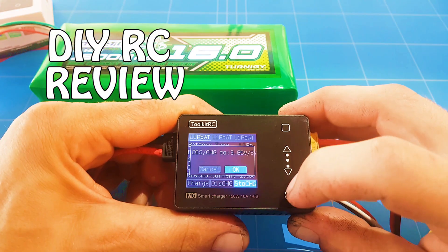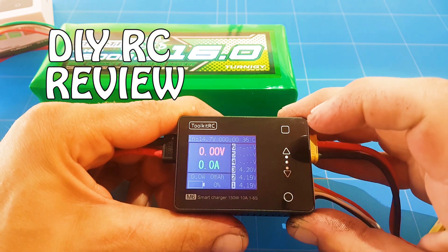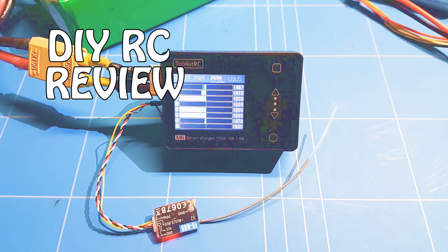Hello guys, thank you all for watching the new episode of DYRC. In today's episode we have a new field charger from ToolkitRC.